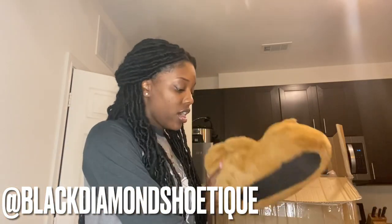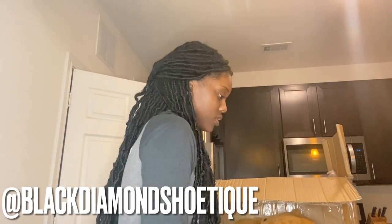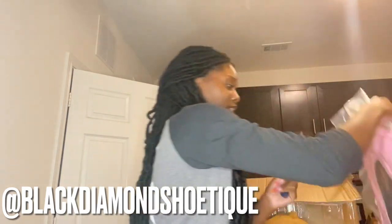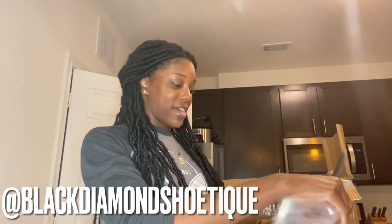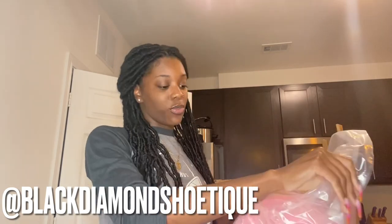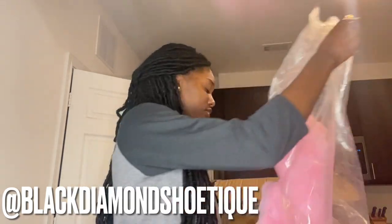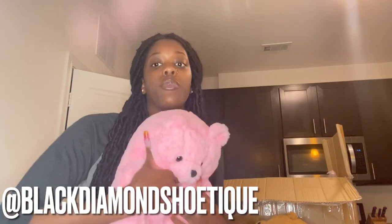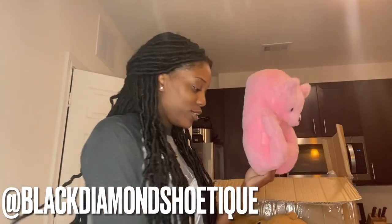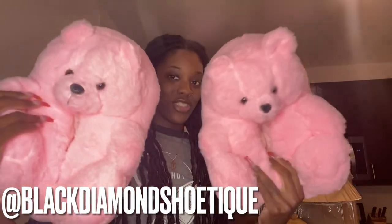My vendor told me anyone size five and a half through ten can fit these. Let me show you guys the last color — I thought it would be my favorite, but the red ones just called out to me. My favorite colors are red and pink, so if there's a red or pink, that's what I'm gonna choose. But I have these pink ones — look how cute they are! So adorable, so cute.